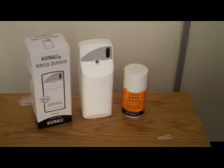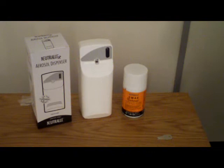Hello and welcome to PPC Supplies. I'm going to show you the SWAC and the aerosol dispenser. The SWAC is a natural insecticide and within this tin you get 300 sprays.